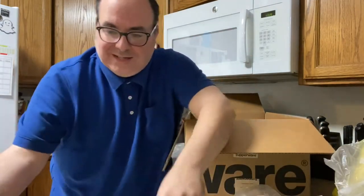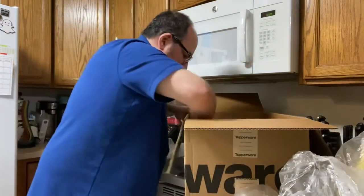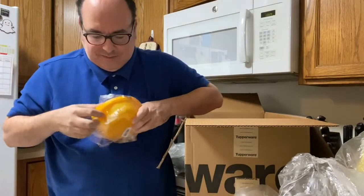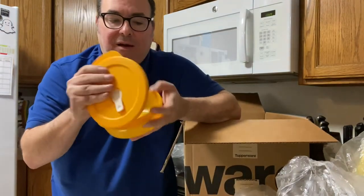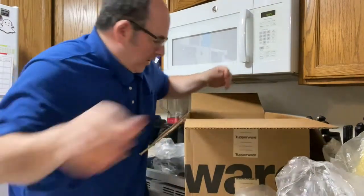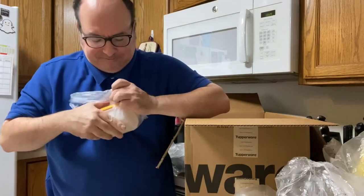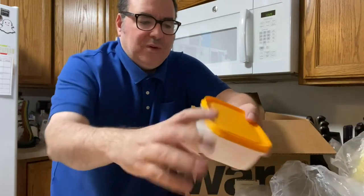I have crystal wave plus containers — very nice. What else do I have? I have freezer mates plus containers. You know where this guy goes? In the freezer. That's nice.